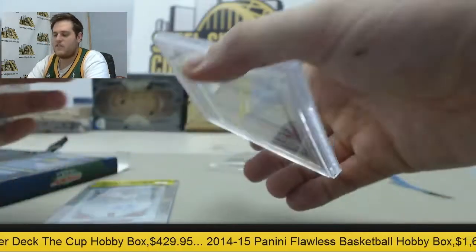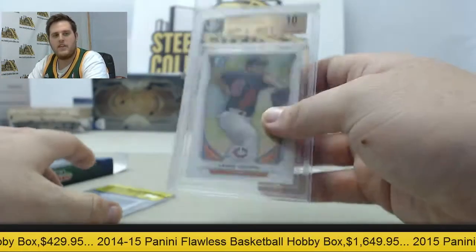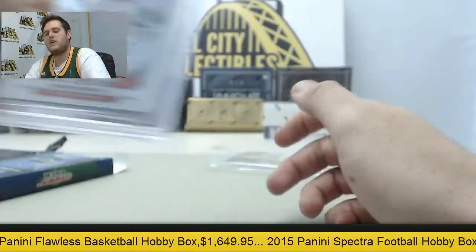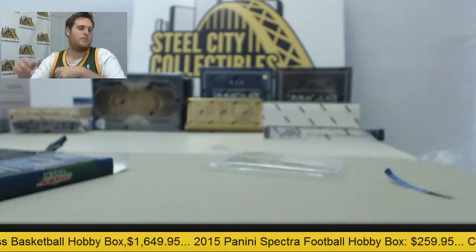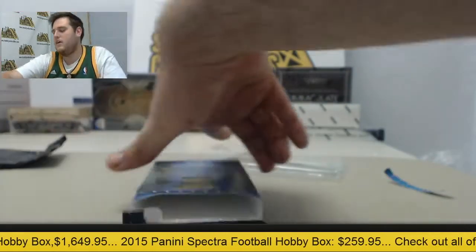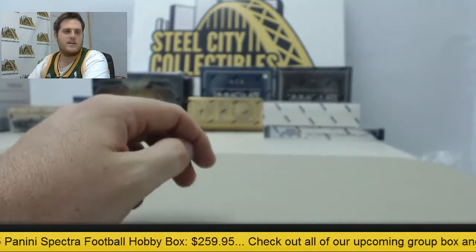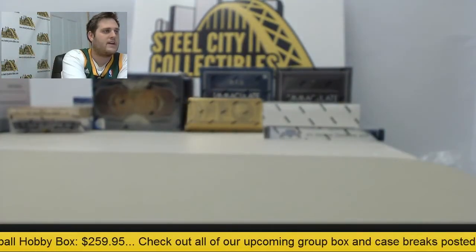Nice stuff coming out of there, cool card for you — you can kind of wait on this. And Mookie Betts, a good young player right there for the Red Sox. Nice pack right there. You get two cards in those, always cool stuff. It's expensive, but you get some cool stuff out of there — I really like that.